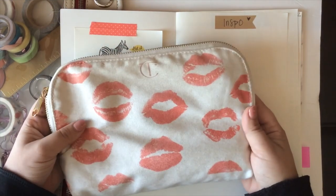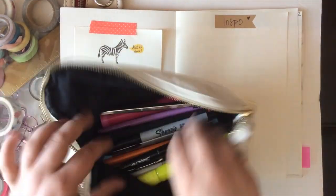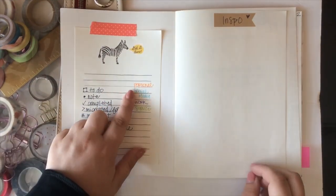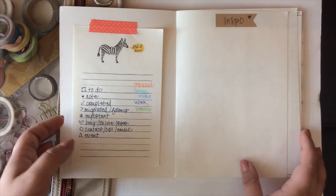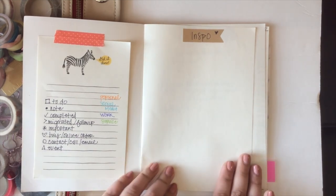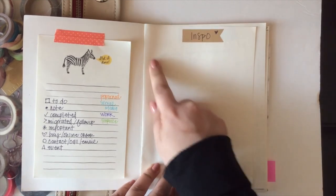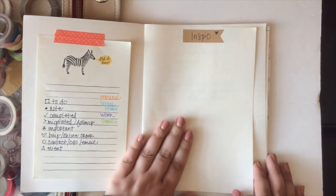I'm using my Charlotte Tilbury makeup case as a pen pouch right now and using these Staedtler pens to color code. I wanted to keep one page in the front of my bullet journal for inspiration — the idea was that if I saw something in a magazine or online, I could washi tape it in here. As you can see, it's totally blank because I haven't done anything with it yet.